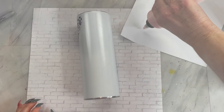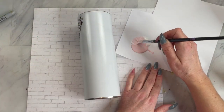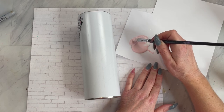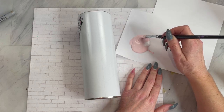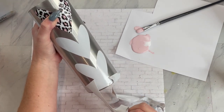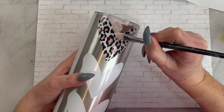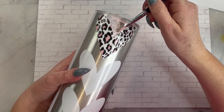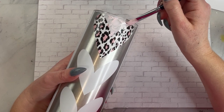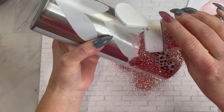Once you have your template applied, remove the rest of that transfer tape and then we are going to move on to glittering. How I do that is I take some sort of paint — I like chalk paint — and mix in some mod podge or glitter glue. I'm not normally a mod podge fan but I couldn't find my glitter glue, so it's going to have to do for today. We're going to stir that in and then remove the section we would like to glitter — I chose the section around the hearts — and then take our paint brush and paint in smallish sections and sprinkle on our glitter while it's still wet.